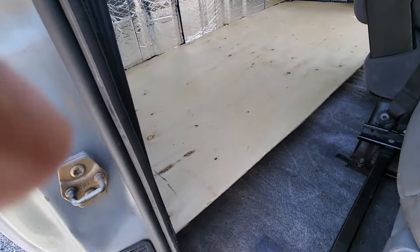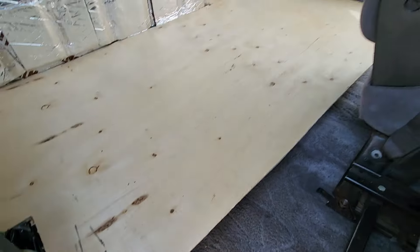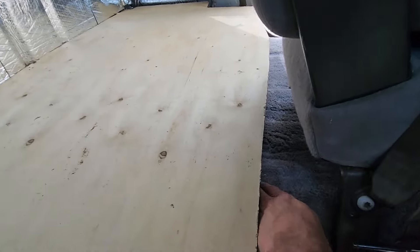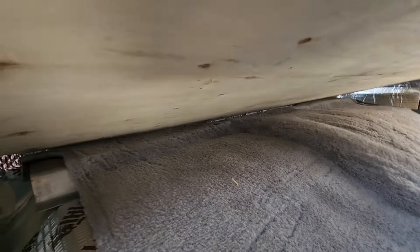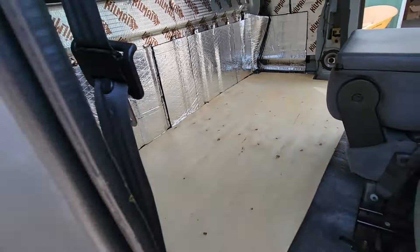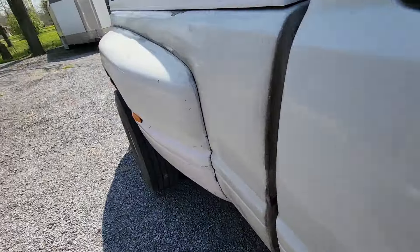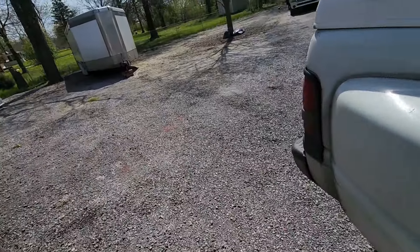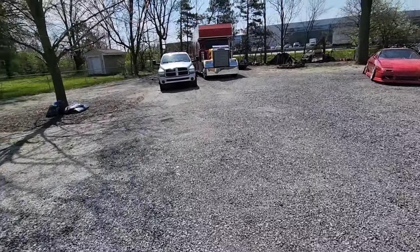I've got to build some legs to support it down there and across the middle. It's resting pretty much right on that hump and there's like a brace across the back.